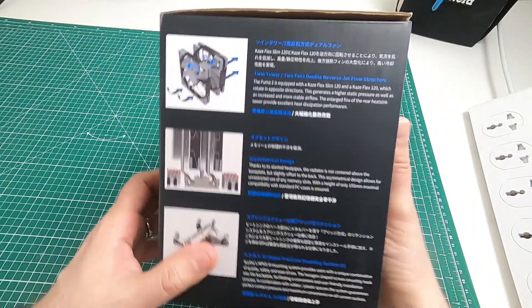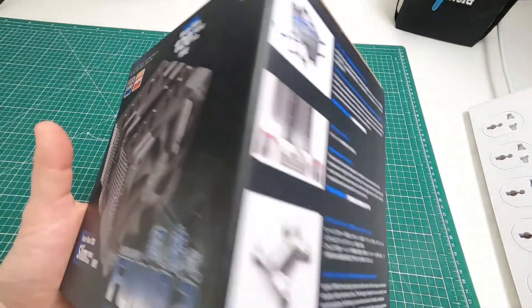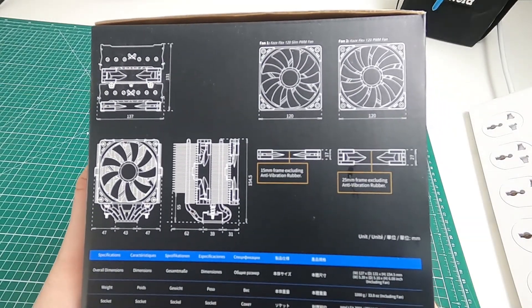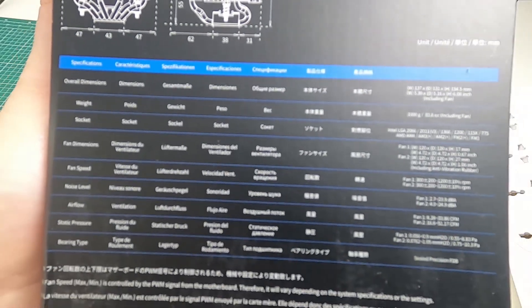That's one side of the box, that's the back of the box, obviously you've seen the front. There's the side of the box which has got technical information on, so you can pause that and have a look if you want, and I'll just bring that down so you can get a closer look at it.